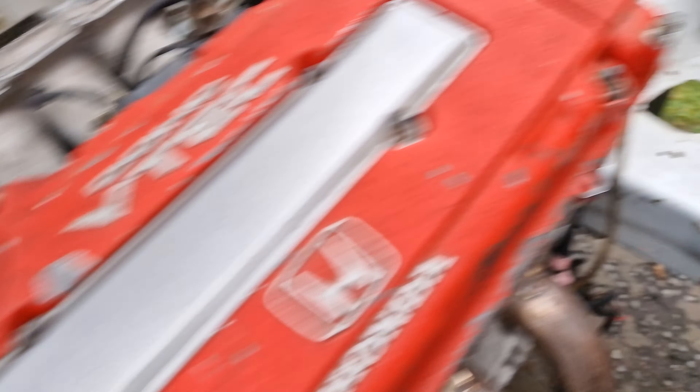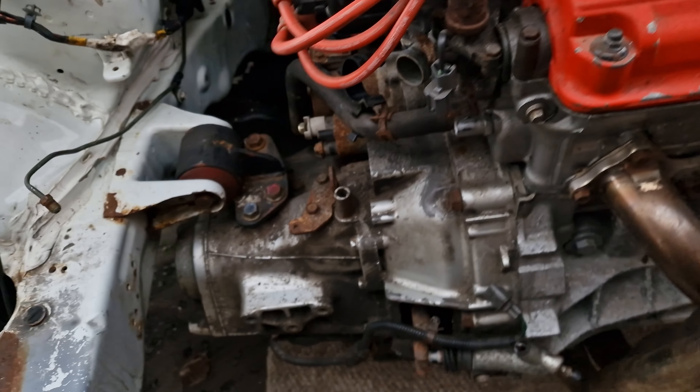Engine bay wise we had a bit of a nightmare. The mounts I previously had were D-series mounts so I couldn't use them. Managed to get a full set of mounts from my mate Fraser over at Japcom - he sorted me out with mounts and all the bolts I needed to fit them. So we've got Innovative mounts and one Hasport mount as well, which doesn't really make much difference.